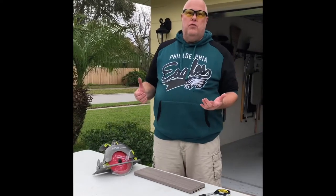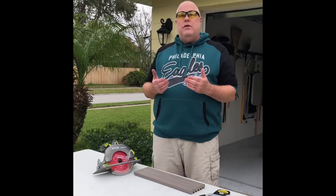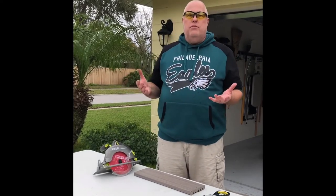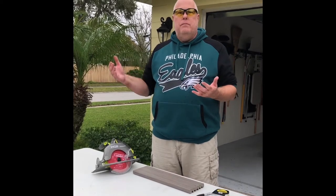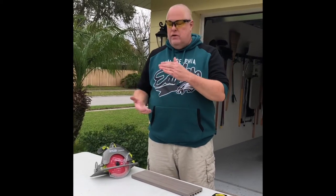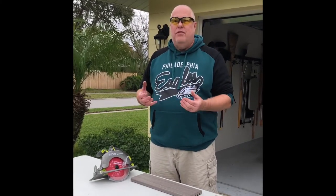Hi, this is Kurt from Kurt's Florida Garden, and I just want to tell you, as a continuation, about how to dog-proof your fence. When I did one a couple years ago, I talked about the perimeter of the fence and the space underneath the fence and the ground. What I'm going to talk about now is the most vulnerable spot, and that's the gate.